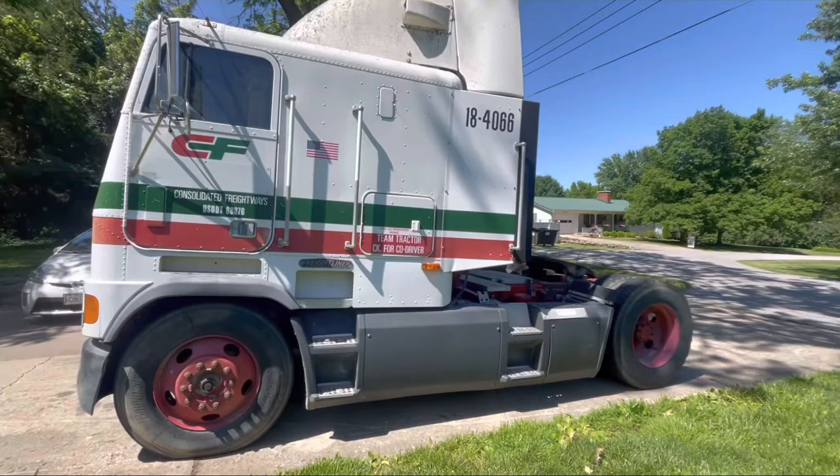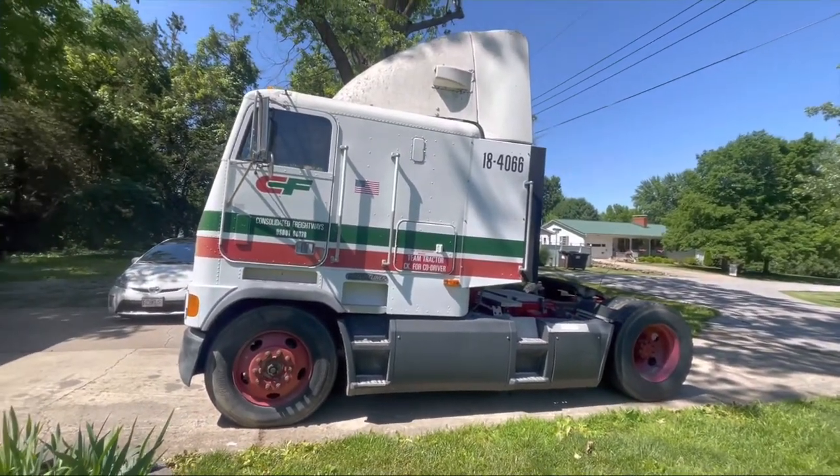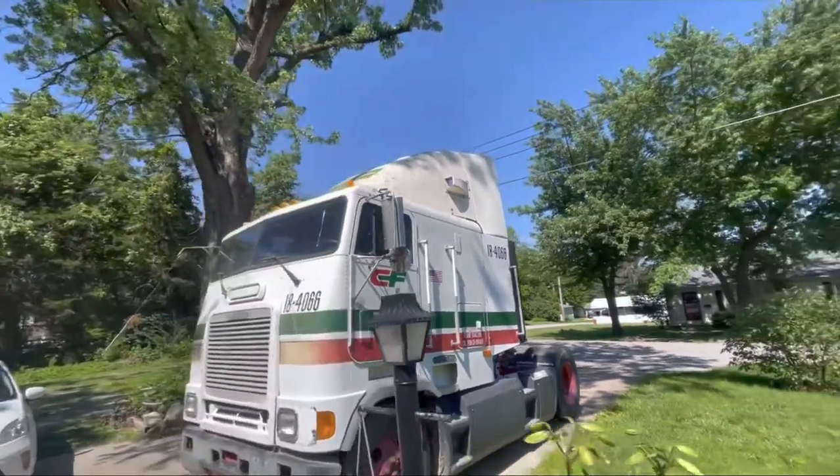She's getting ready to get in her first real bath. I washed this side of the sleeper and kind of around the front of the truck a couple times, but now I'm going to get the top of it there.